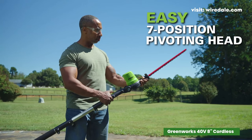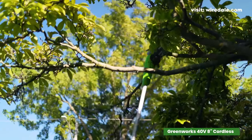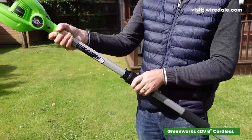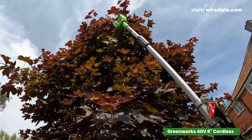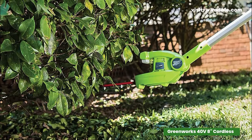The 7-position pivoting head adds versatility, allowing you to easily trim at various angles. One standout feature is the easy-adjust tensioning system, providing swift chain tightening for efficient trimming. The automatic oiler is a brilliant touch, extending the chain's lifespan by applying lubrication to the bar and chain.